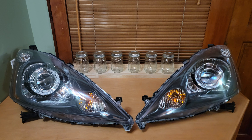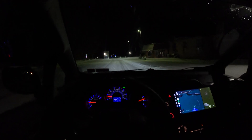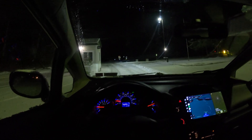We're going to do a quick drive right now to see the output of these headlights. If you want to see how the OEM halogen headlight output was, you can refer to my previous video, which I'll put a link to in the description.